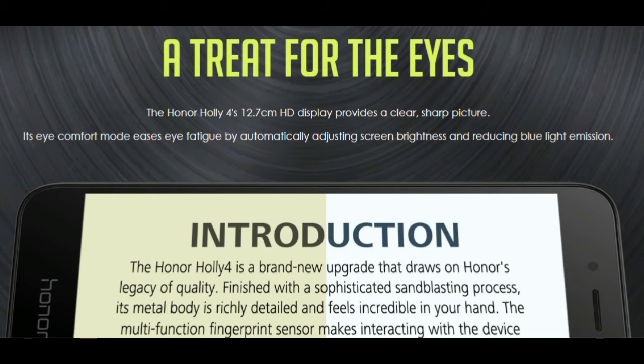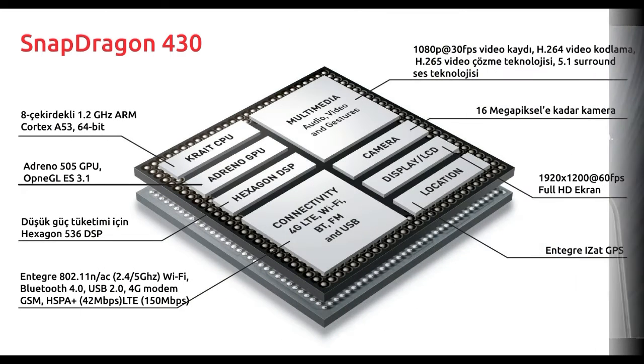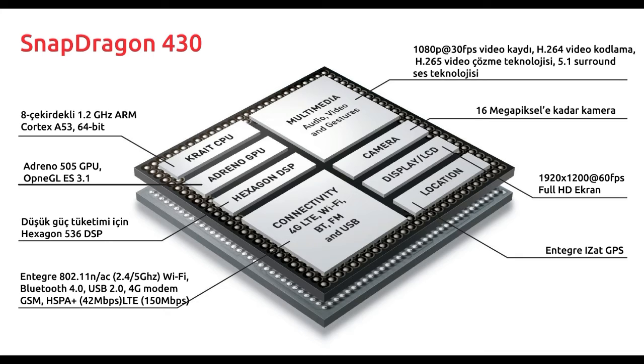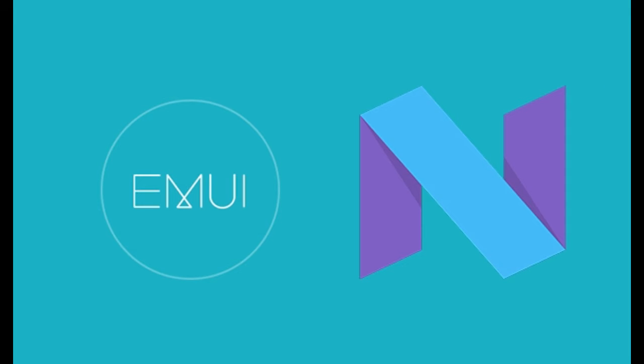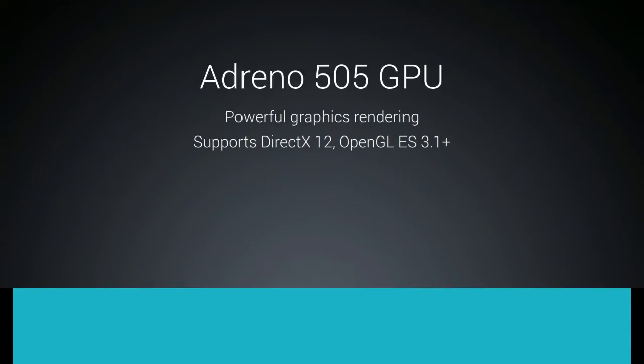In the performance section, the Holly 4 is driven by an entry-level Snapdragon 430 SoC, clocked at 1.4 GHz, and comes with an Adreno 505 GPU. It's paired with 3 GB of RAM and has 32 GB of internal storage. The smartphone also has a storage expansion option of up to 128 GB with the help of a microSD card slot.